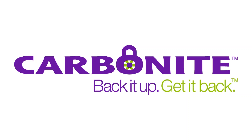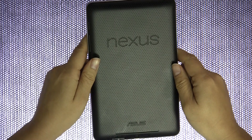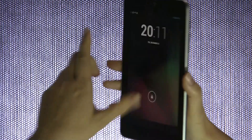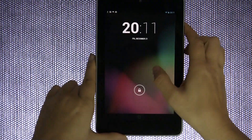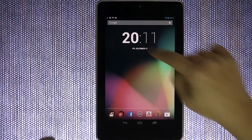This episode of Mobile Geeks is brought to you by Carbonite.com. Nicole Scott here from Mobile Geeks, and here we have the Google Nexus 7 tablet. If you're lucky enough to get one for Christmas and you don't really know what to do with it, I'm going to walk you through a couple of things that I think you should definitely check out.